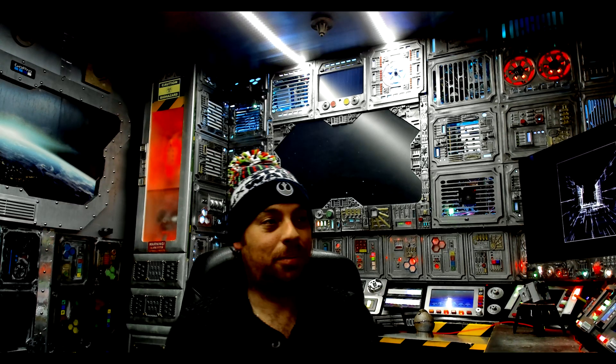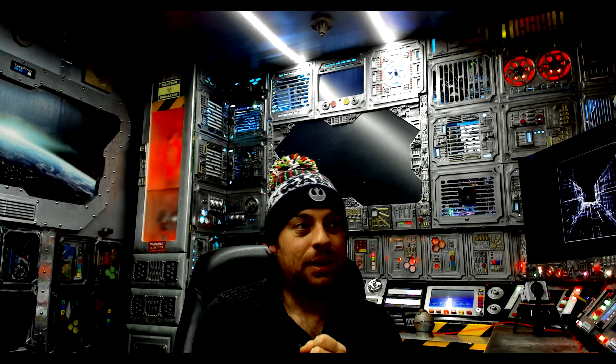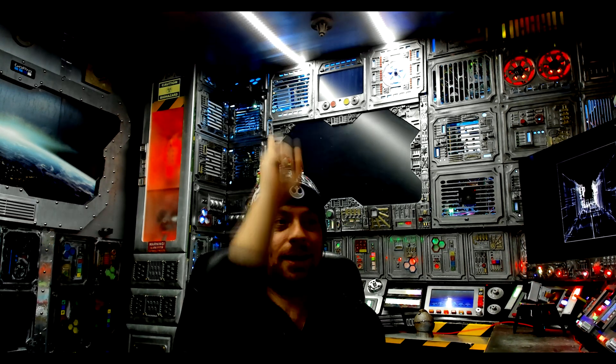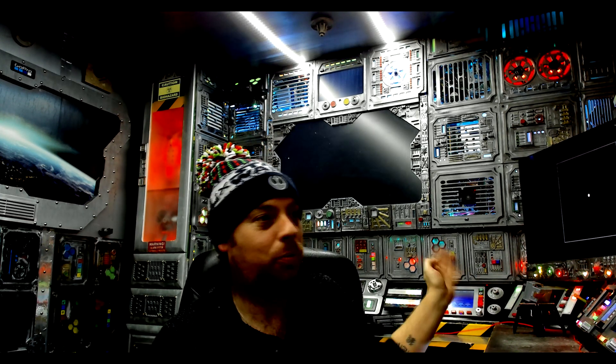So, what's next? Build a proper case and make it waterproof. I'll probably turn this into an all-sky camera, so it will be facing directly upwards with this nice wide lens.